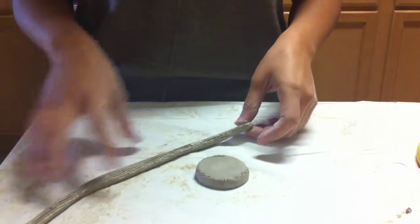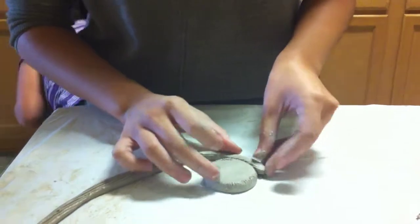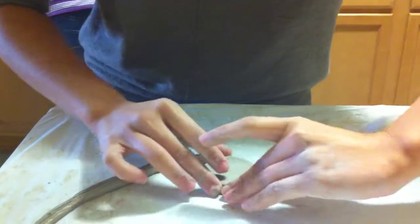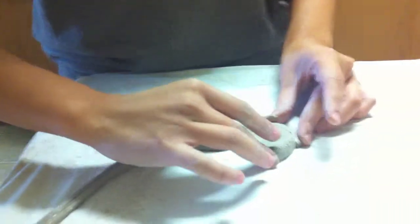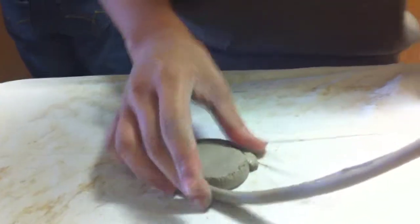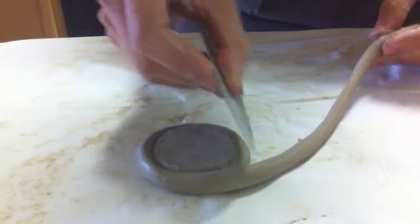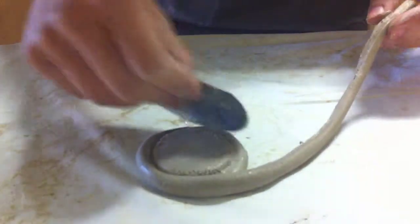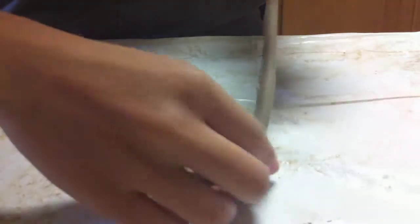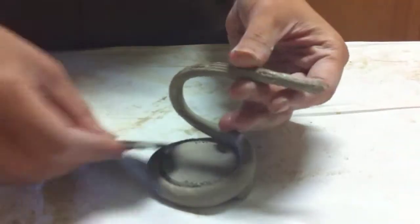After I slipped and scored the two surfaces between my coil right here and the base, I'm going to go ahead and adhere them together and slowly build from that. As I'm going up onto the second level right there, I want to go ahead and slip and score that surface too — make sure that that surface will be strong and won't fall apart later.